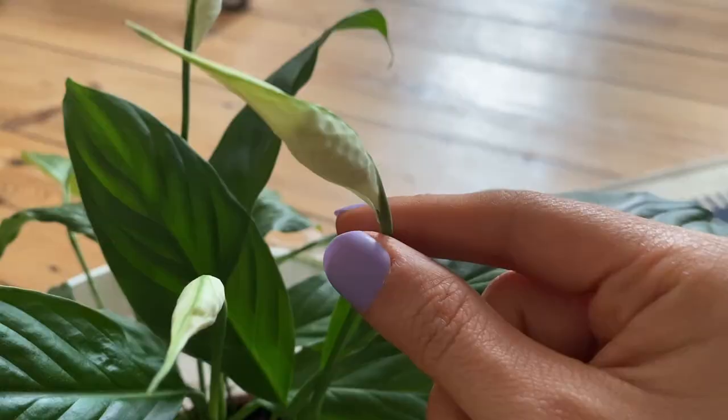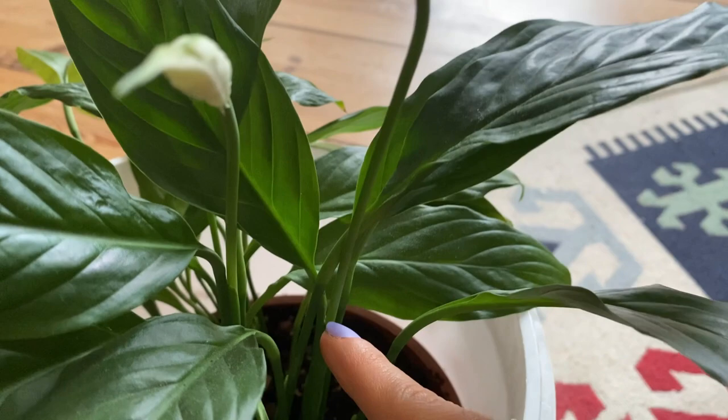The last tip I can give you is that once you see the flower is drying out, it is better to prune it. The best way to do it is to follow the stem all the way down to the base and cut from there. If you keep your peace lily happy and thriving, another flower will grow from that same stem. Do you have any other tips for the peace lily to bloom? Make sure to comment below, because the whole community and myself will appreciate it. As always, I will see you in the next one — ciao!